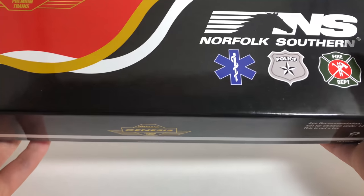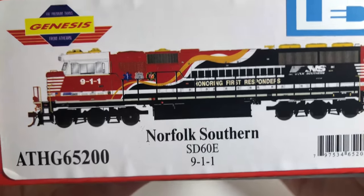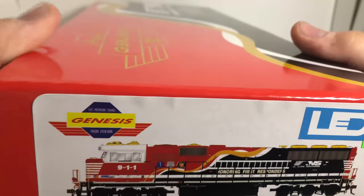We do have the paramedic, police, and fire department logos here on the side. We'll go ahead and show you the image with the product number and a little picture of the locomotive. They've got the nice LED logo and then there's the price I paid.